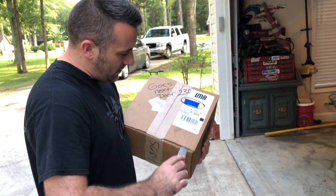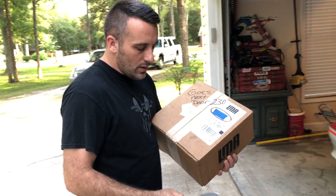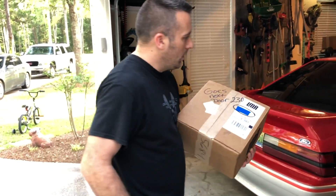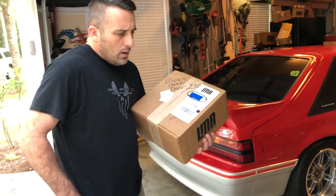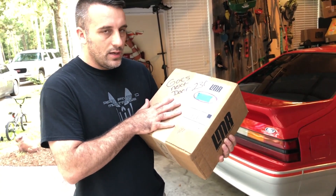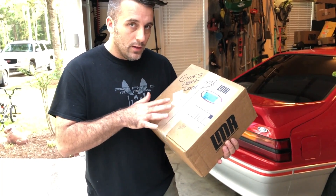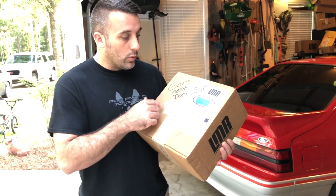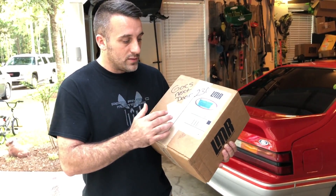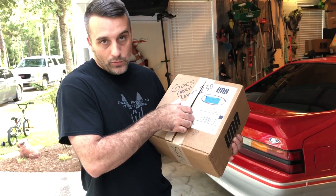Now, I know what this is obviously, but this is something that I asked for from LMR because I'm still trying to keep it budget. I need you guys to understand, although we have a sponsorship or a partial sponsorship right now, I'm still trying to keep things budget. There were a couple other different versions that were more expensive — I chose to go with the cheapest because my channel's about keeping it budget.